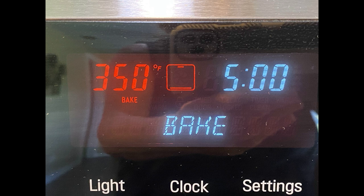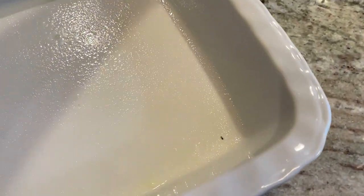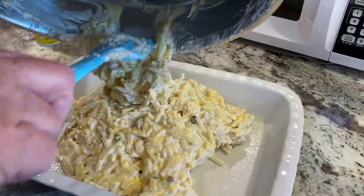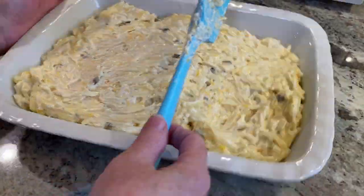At this point make sure you have your oven preheated at 350°F. It's recommended to use a 9 by 12 dish — mine might be slightly larger but it's one of my favorites, and I did spray it with non-stick spray. Dump the hash brown mixture into your baking dish and spread it around evenly.